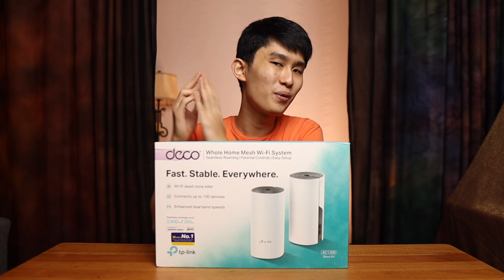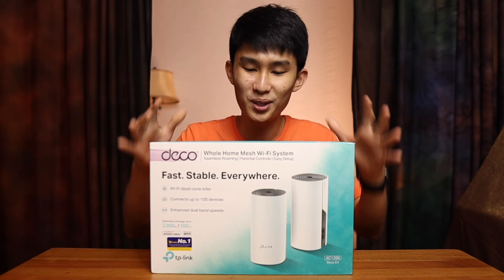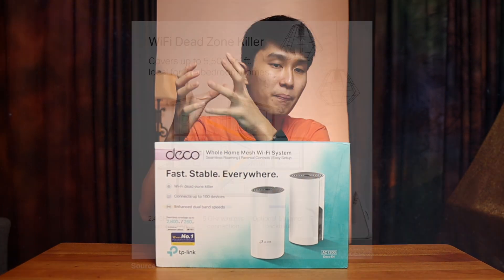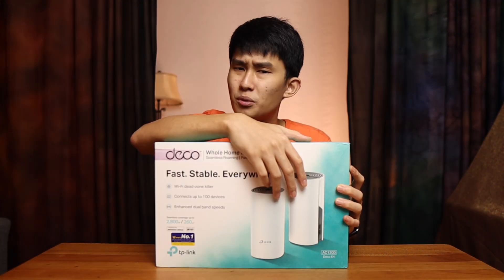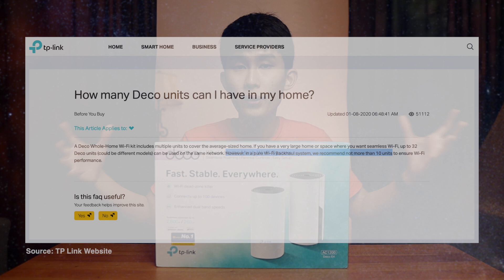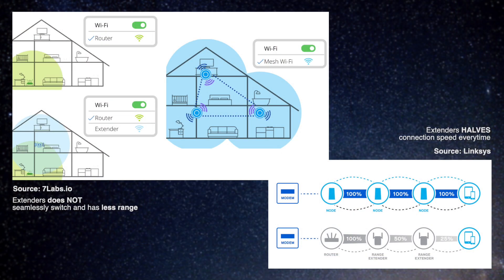Good morning everyone, Kenneth here and welcome to this video where I'm going to talk about the mesh wi-fi system. Basically we have one main router and the others are satellite routers that have a dedicated connection to the main router. They can connect up to 10 or even 30 devices and will give you very large coverage with very good speeds compared to just a main router with small extenders.